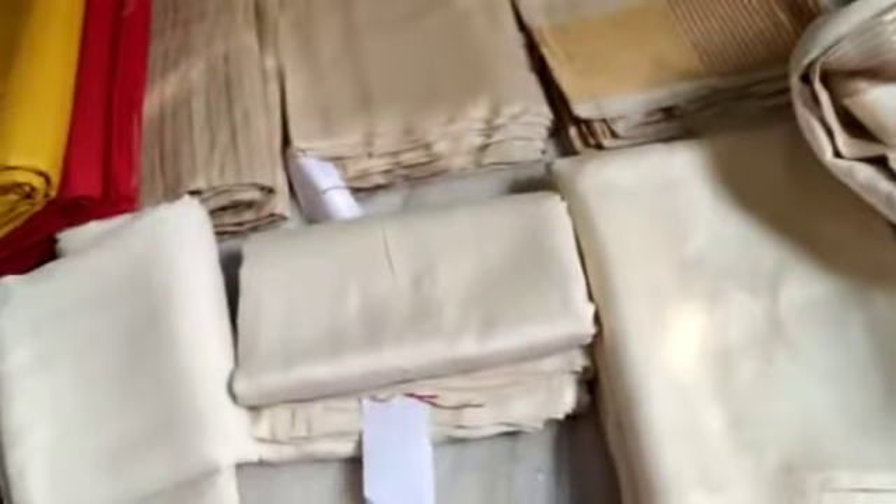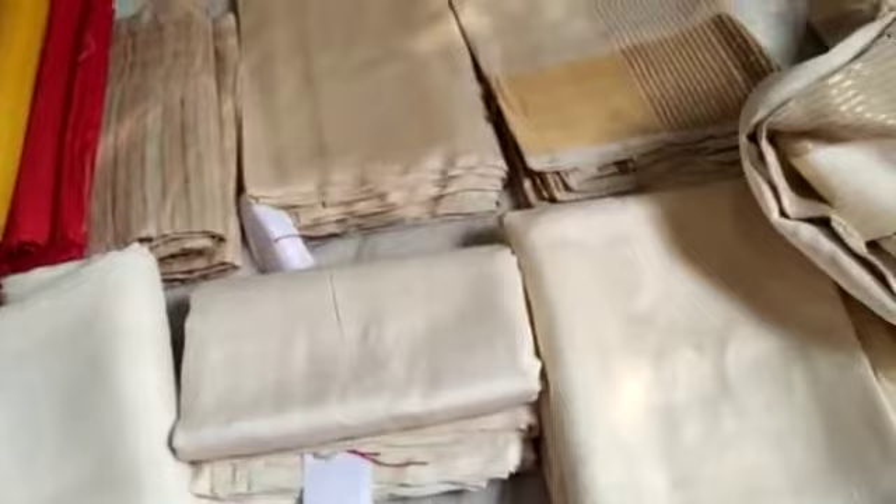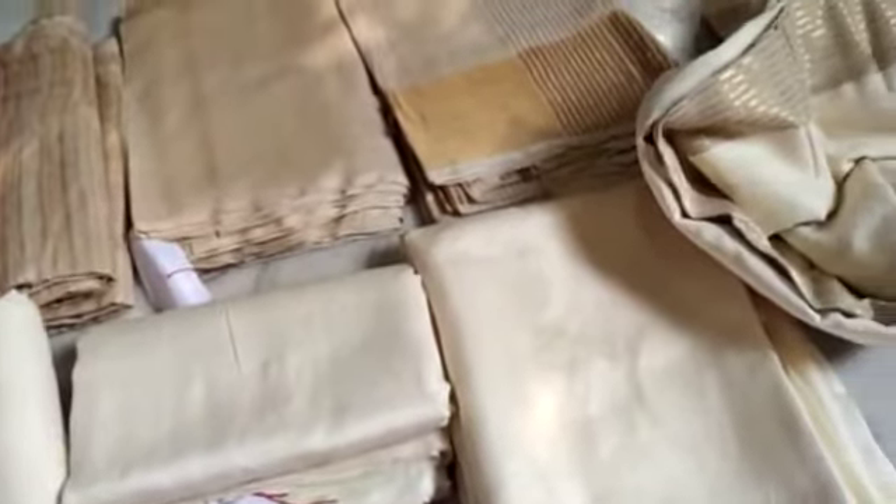After dyeing, we can make any type of color — all of these are dyeable sarees. But I just wanted to show all of you the original color.